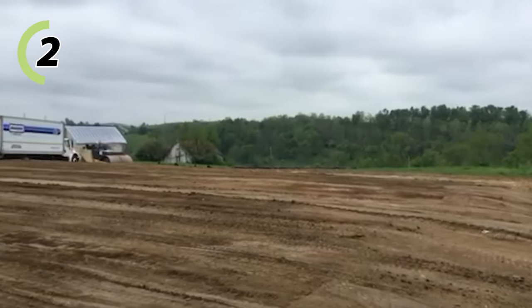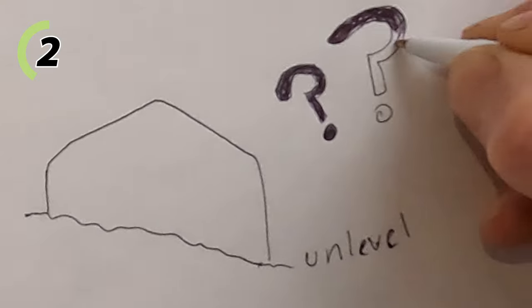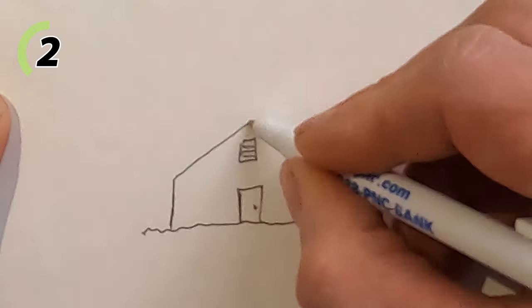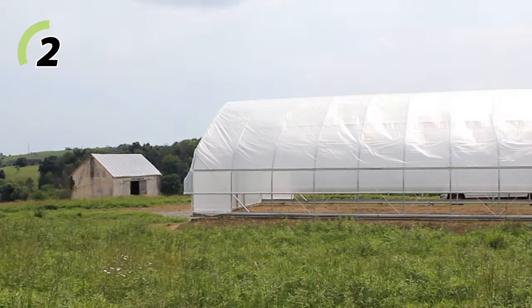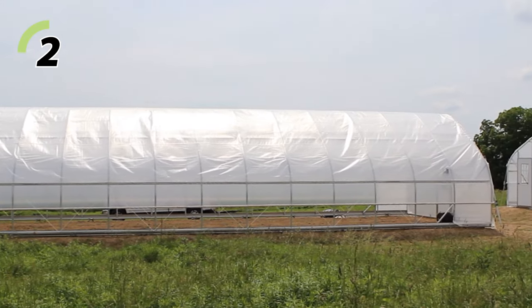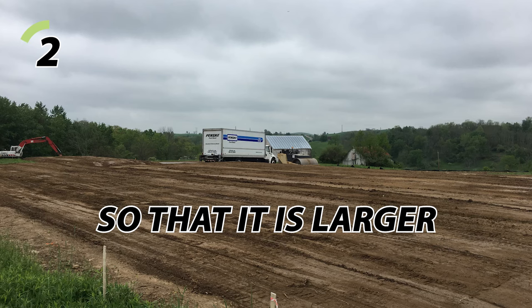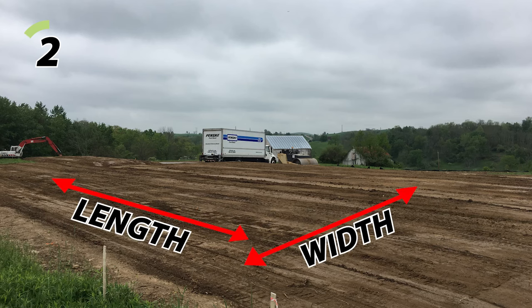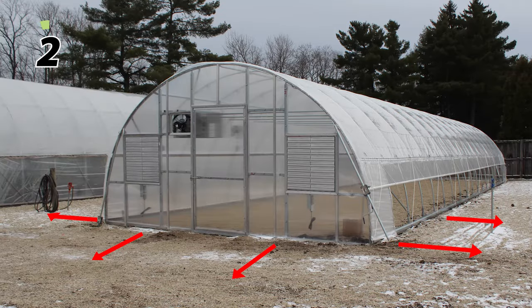Once that's out of the way, if you want to level your site, this is when you'd do it. You don't necessarily have to level your site before installing one of these structures. If you do plan to grade your site, remember to grade it larger — both in width and length — than your actual structure. You want a little wiggle room rather than a pad that's the exact size of your structure.